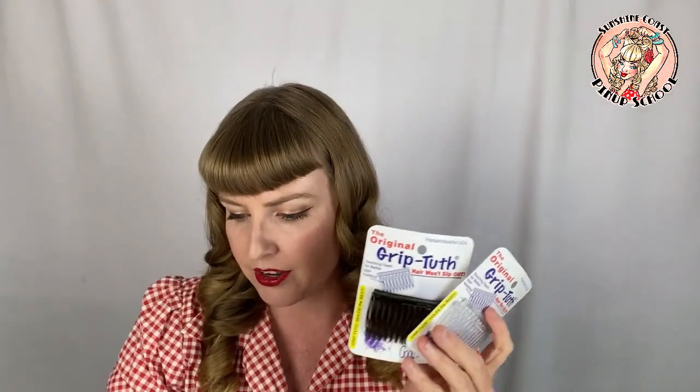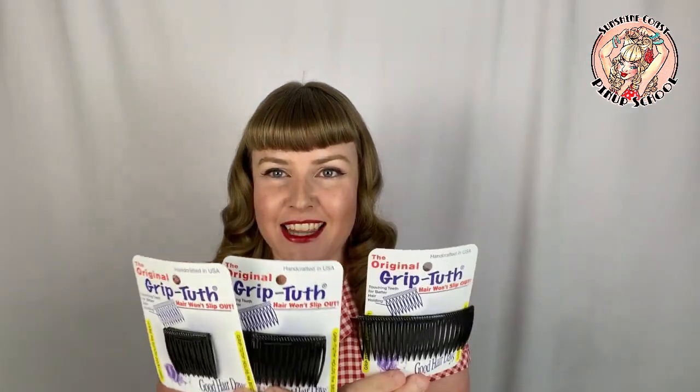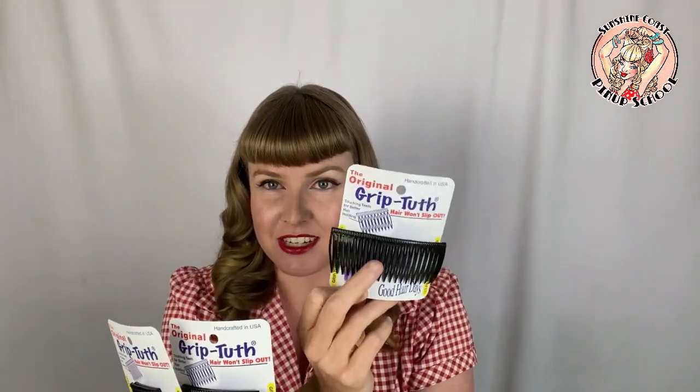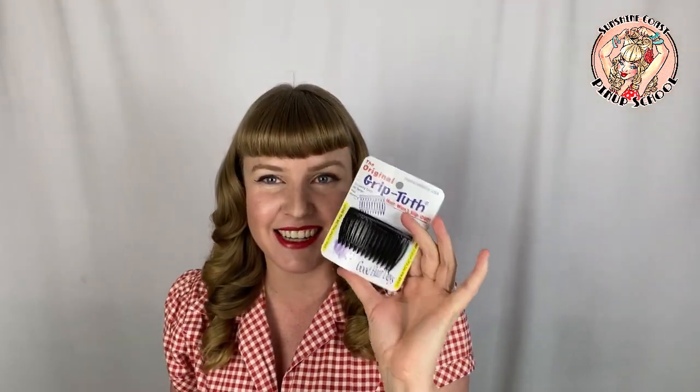I realized this is something we need as a modern pin-up and vintage lover who doesn't have the time and money to get hair professionally done at the hairdresser — we want a quick style, and these grip tooth combs are amazing. They come in a range of different colors: crystal, dark brown, and black. The brown we call shell because it comes in a few different varying shades. They also come in different sizes: a medium two-and-three-quarter inch, a small tuck at one-and-a-quarter inch, and a large 'frenchy' at four inches. Most styles I do are based on the medium size.